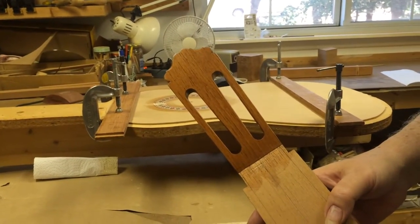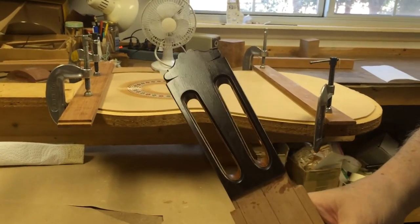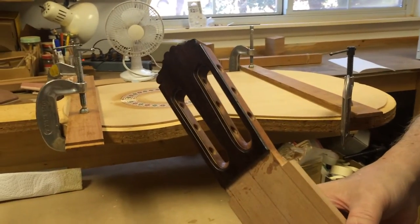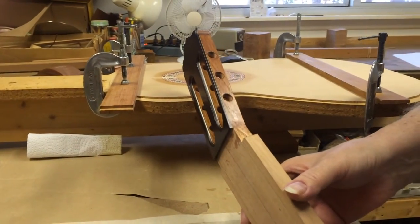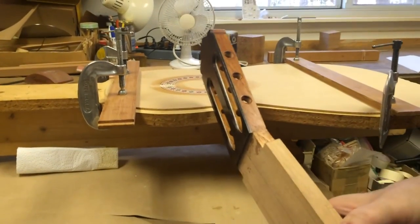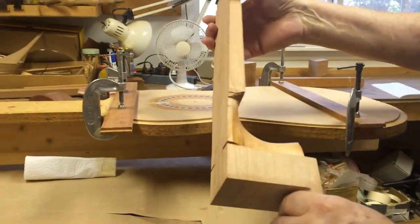This is the guitar head, finished. I'm going to put a set of fusteros on there that I have left with a Spanish lyre — it'll cover this area here down to here. And then this is of course just raw material here, uncut, and then I come up to the heel.